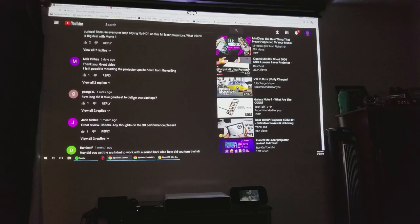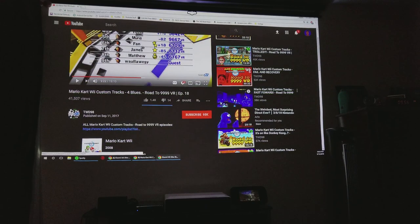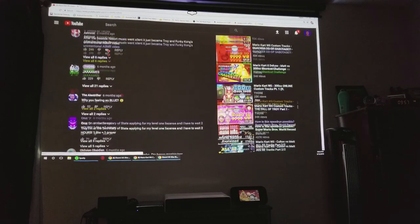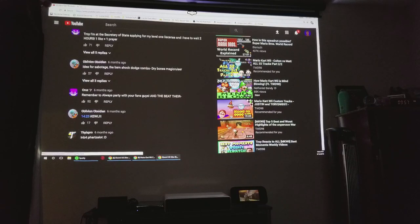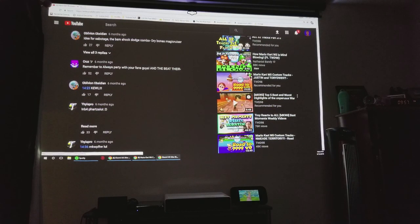This projector is actually good enough for presentations — you can see the text very clearly. What's convenient about having an ultra short throw projector is that you can actually stand up, do whatever you want, and obviously there will be some shadows since the projector is against the wall instead of far away in the back. So you can play games like Just Dance or hang out with the family — anyone can walk in front and it's not going to affect the projection at all.